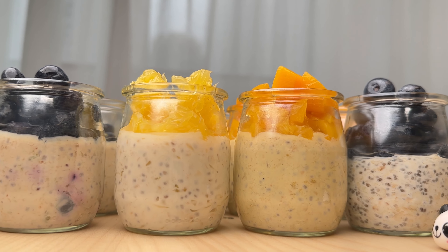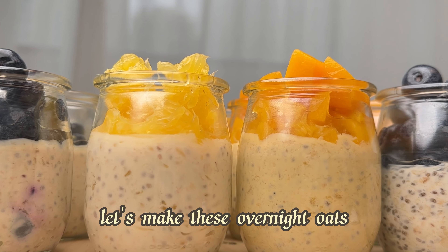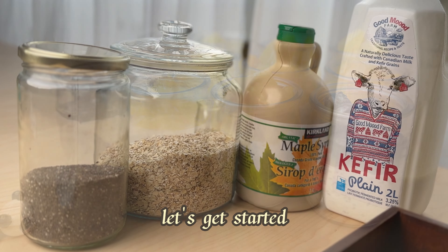Hello everyone, welcome to my channel. Let's make overnight oats from a basic simple way to a classical cheesecake conversion. Let's get started.